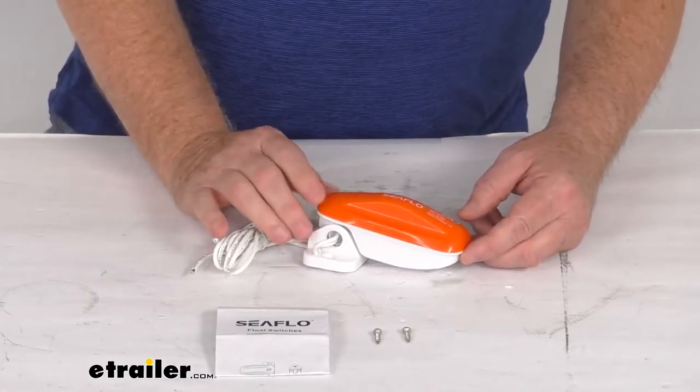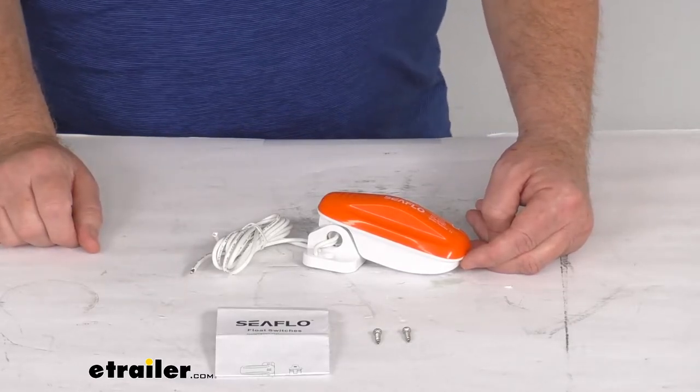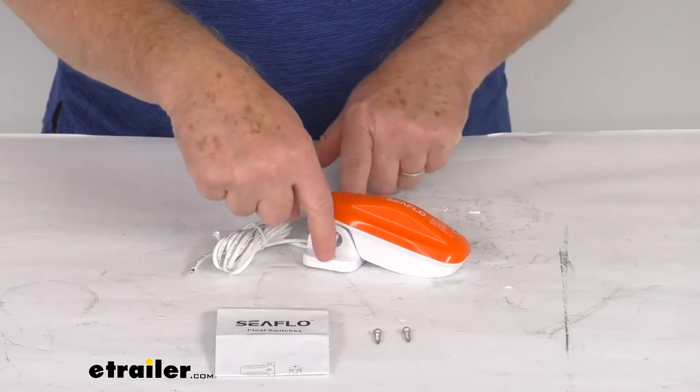As mentioned, it's designed to work with 12 volt, 24 volt, and 32 volt DC pumps. This meets the ISO 8846 marine standards and is a very easy installation. It comes with everything you need, including two stainless steel screws to screw it down.